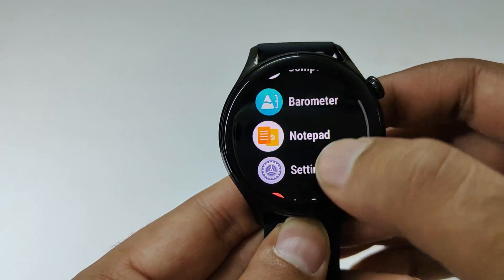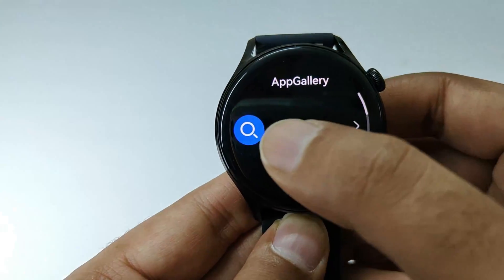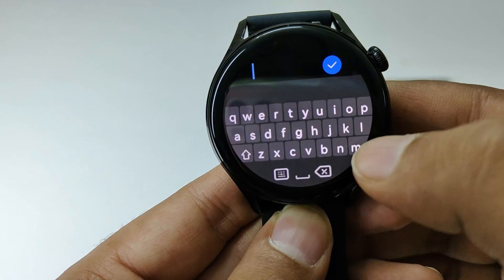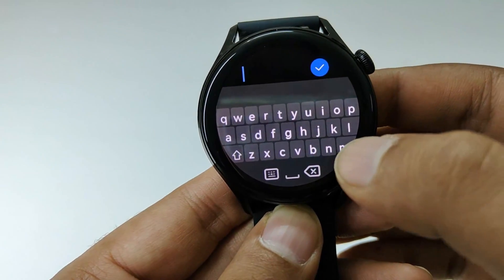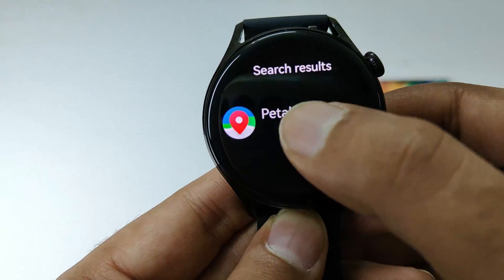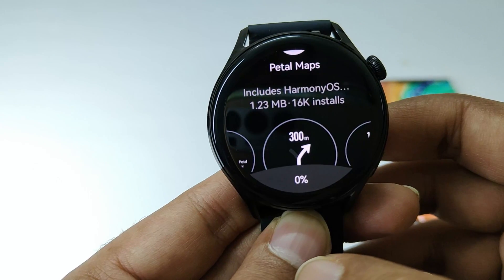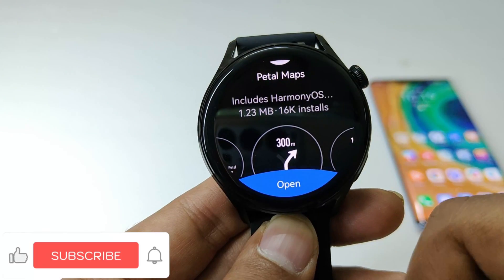Now you need to go to the App Gallery — just locate it on your app drawer and tap on it. After that, go to search, tap on the keyboard icon, and type 'maps' or 'Petal Maps', because Petal Maps is Huawei's very own navigation application. Here is Petal Maps — tap on Install.